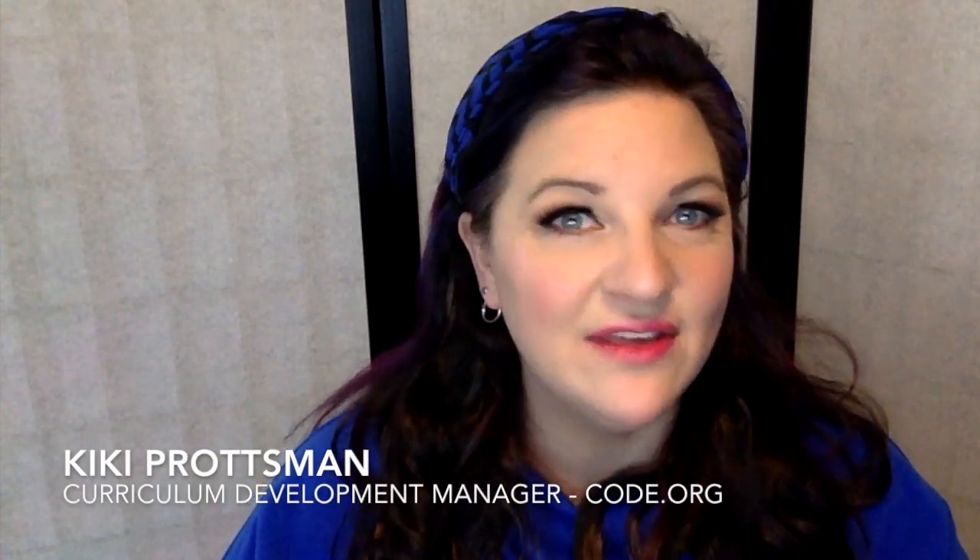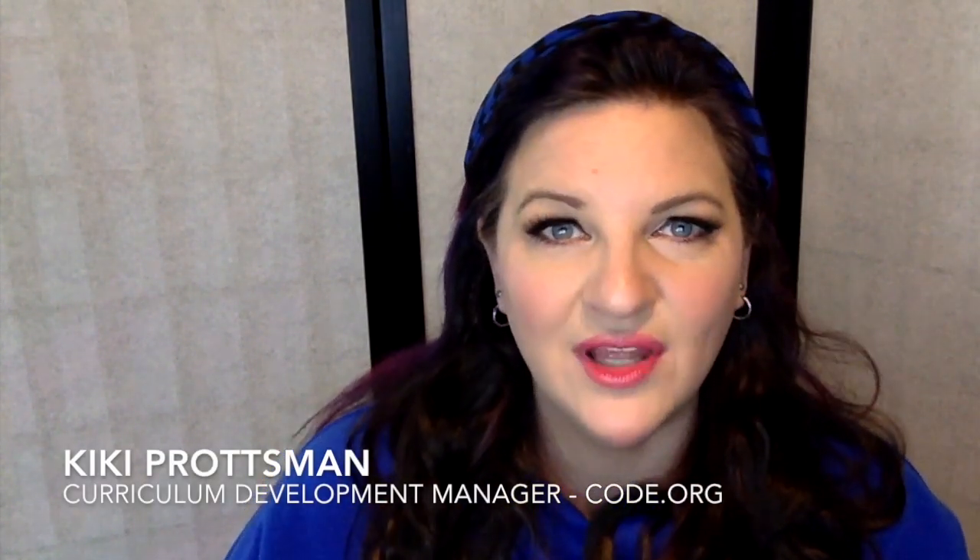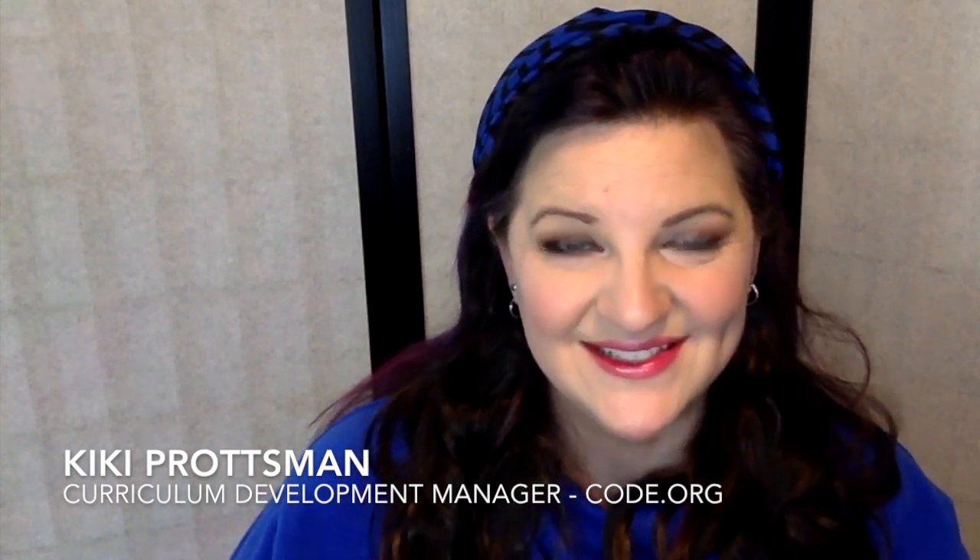Hi, Kiki here, and I'm going to give you an overview of our unplugged lesson: debugging with Unspotted Bugs. Unspotted Bugs is a storybook that follows two bug hunters as they try to collect bugs that have escaped before they ruin the big talent show. It's a fun book because it gives students an understanding of the havoc that bugs can cause and how to spot them by looking for things that aren't quite right and tracing their steps to see where things go wrong.